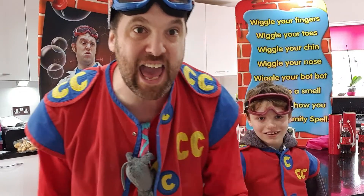Hi crew, welcome to the Captain Calamity Lockdown Special, episode number 6, here at the Lollipop Lighthouse in Chocolate Button Bay.